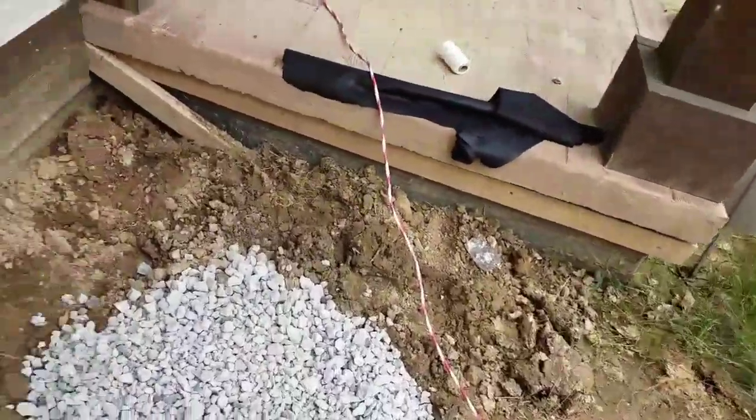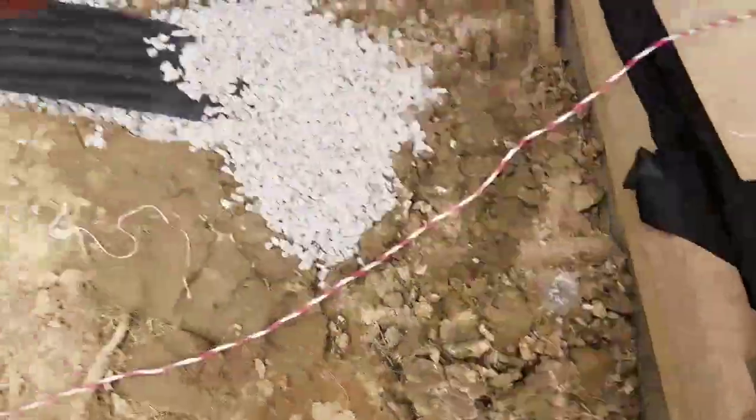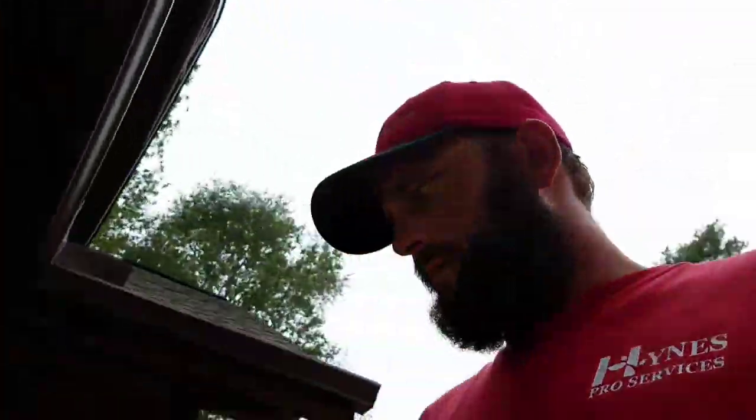This right here is where the end of our pipe is, and that's capped off the end of the pipe with mesh so that water can come through but dirt and stuff can't. So right there it'll catch all the water — which is where the water problem was — and then it'll run it out down the pipe. All that'll get covered with dirt too. All right, peace y'all.